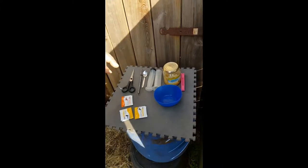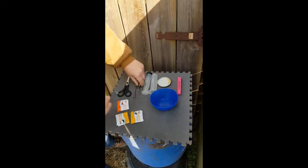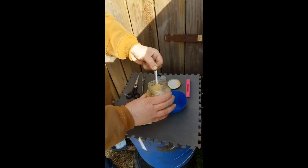Excuse for the little setup. Usually I do this in the shed but it's too dark to film there so we do it outside.